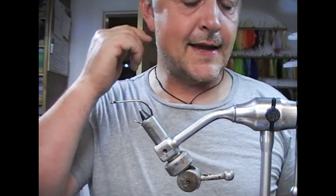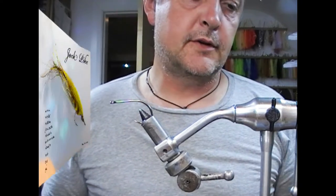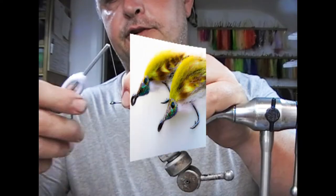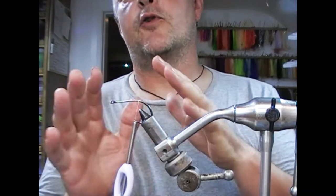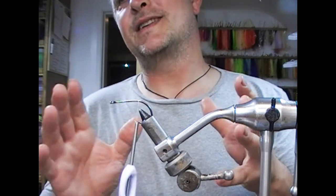Hi guys, so we're going to tie a pike fly tonight. This one is to imitate a jack pike, because pike are not above eating their own kind. I have a Sukuma 470 Top Gun in a 6.0 here, and it will follow a similar form to the flies you've seen me tie before, but maybe a little bit more slimline in profile.